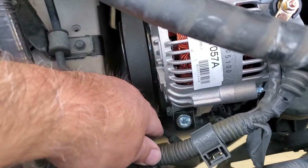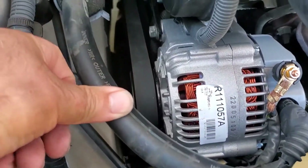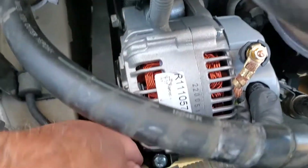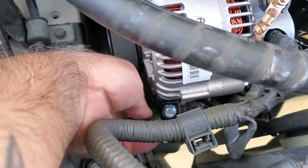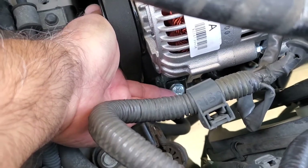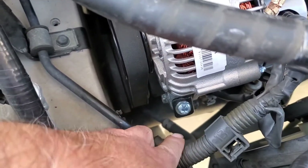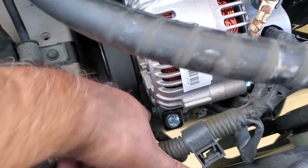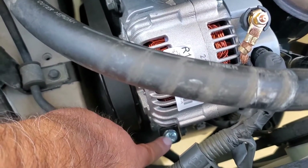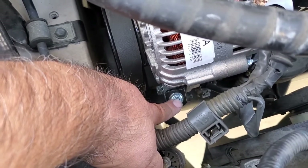I made the mistake of getting everything set up and tightening the 14 millimeter bolt and the side bolt, then proceeding to tighten the belt — which was wrong. What I learned is that when putting the alternator in, you put in the other bolts but don't tighten them down. Put your belt back on first, and then come back and do the belt tension with the tension bolt.